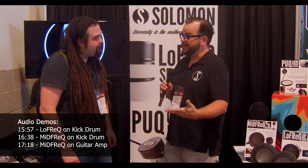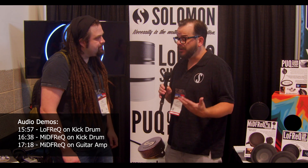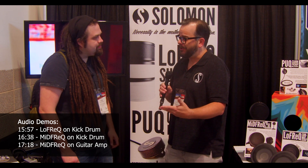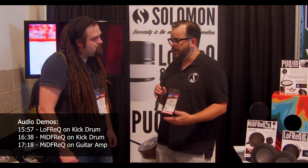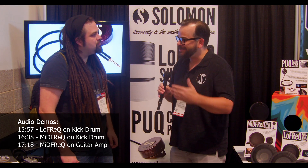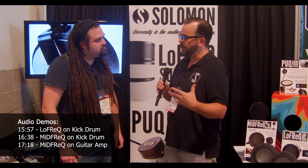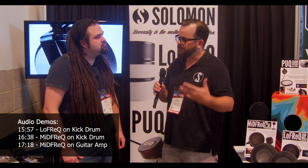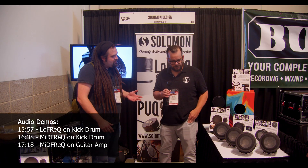A lot of people think of the sub realm as a way to add lows to something, but the question is: is it happening in the room? Because all this mic does is gather what's happening in the room. A kick drum, a bass amp, even the bottom side of a Leslie — these are producing a lot of low end that you might have to fight a standard instrument mic to get. The idea is to let each mic do what it does best.